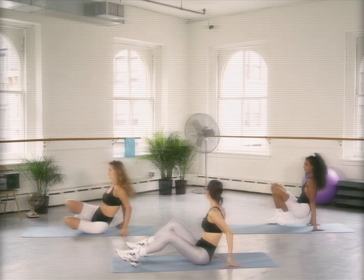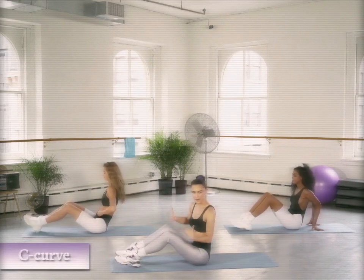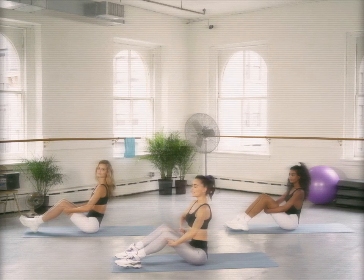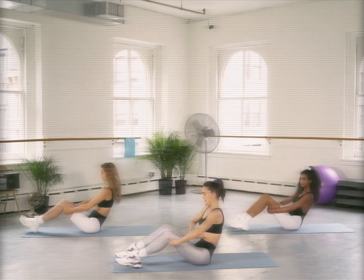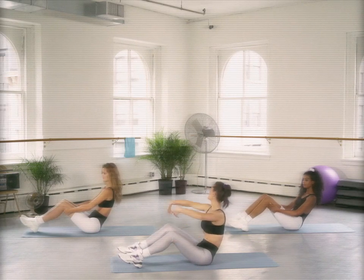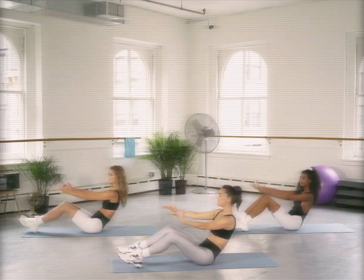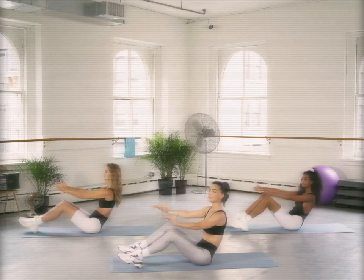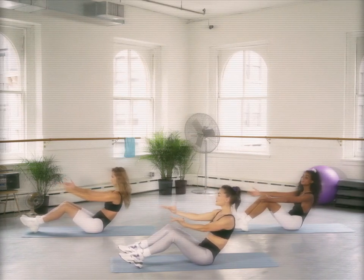All right, ladies, we are going to start in a C curve. So let's start all together at home. Long spine. You're going to find that belly button and slightly curve back, tucking that pelvis under. If you need to ever hold on to the back of your leg, that's okay. You're only going as far as you can control it with your core.